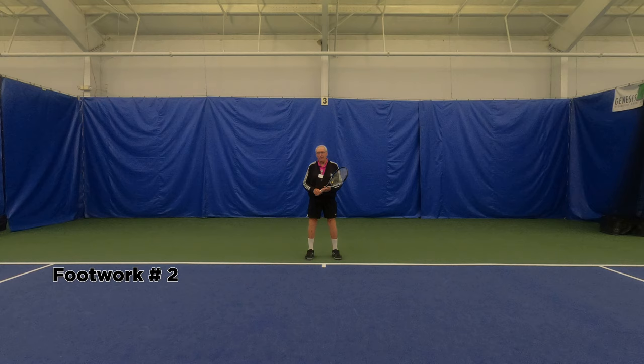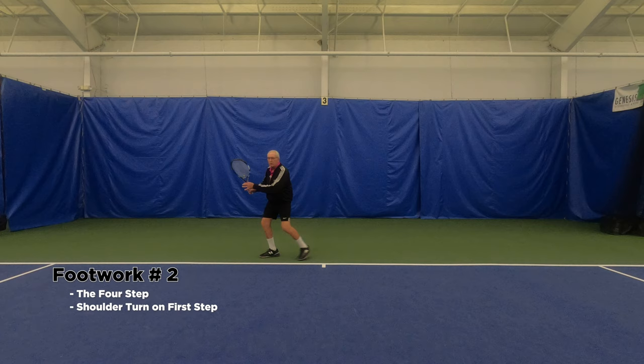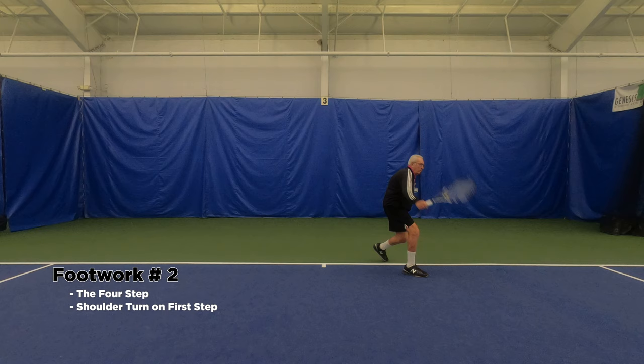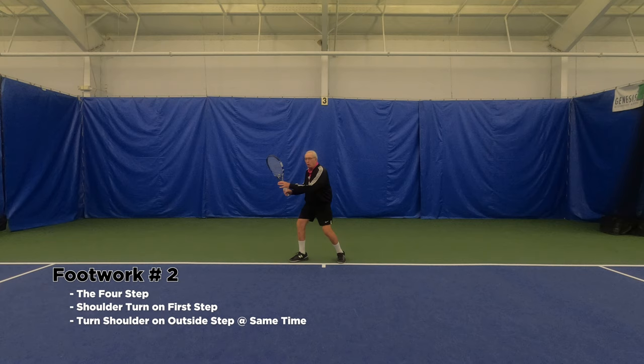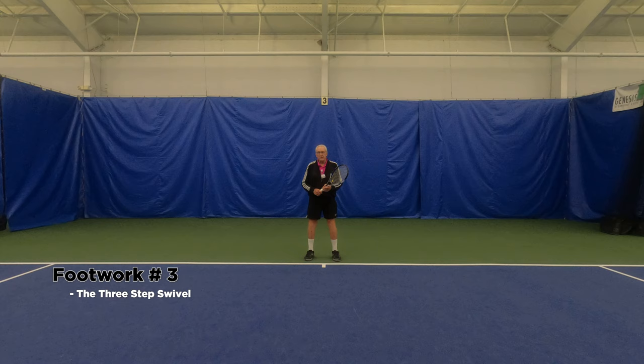Footwork number two is for a ball coming a little faster in the same direction. You use what I call the four-step: one, two, three, four, and step in. Notice that I'm turning my shoulders with the first step — different from the shuffle where you turn on the second step. Four steps to the left: one, two, three, four and swing. On that first outside step, make sure you turn your shoulders so your racket is halfway back.